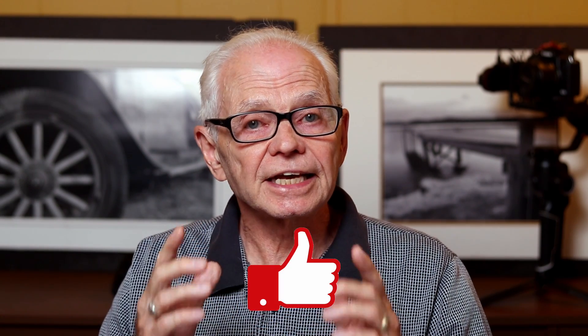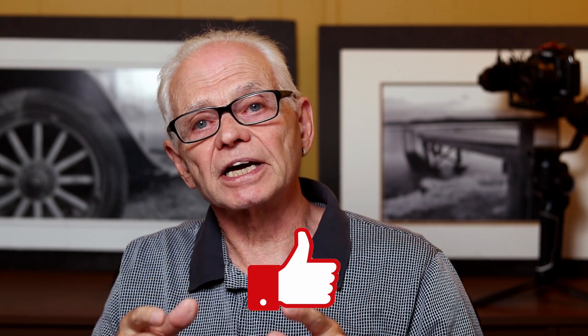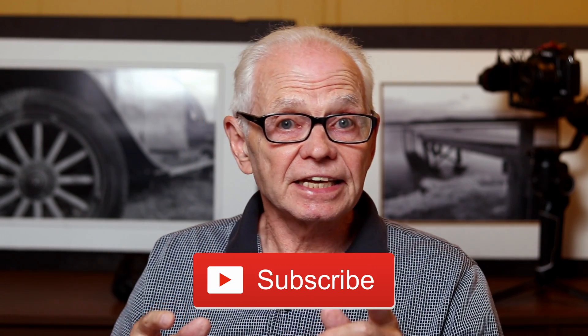Thanks for watching — leave me a comment or drop me a message. Like the video and subscribe to the channel, and hit that bell to be notified when new videos are uploaded. In the meantime, stay safe and enjoy your day. Wishing you peace, health, and harmony.